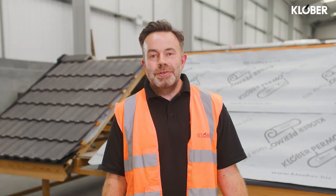Remember, you should always seek professional guidance when installing Clober's products. If you are struggling, please contact Clober's technical department for further assistance or visit clober.co.uk.